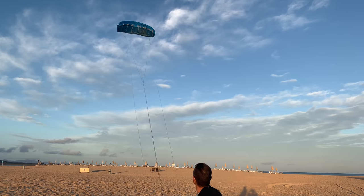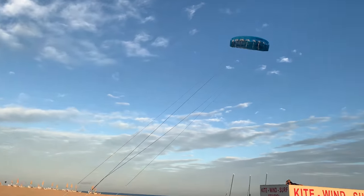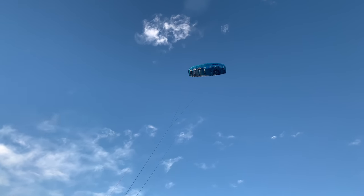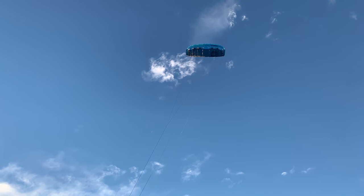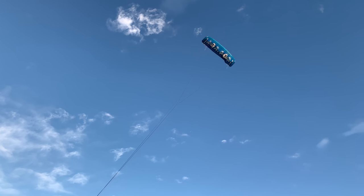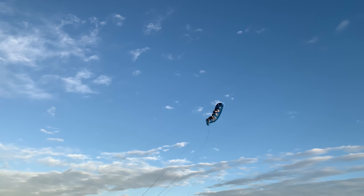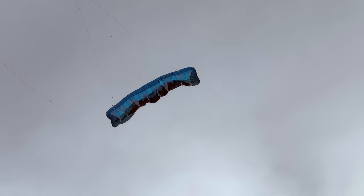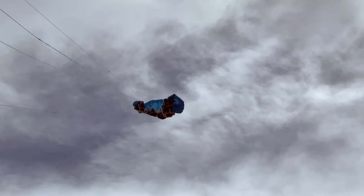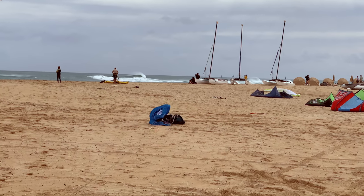Let's try out the safety system now. It's light wind so maybe not the ideal conditions, but you can see how it works. At the B-level it pulls down the line so the kite comes down. Then you just grab the bar and reconnect.